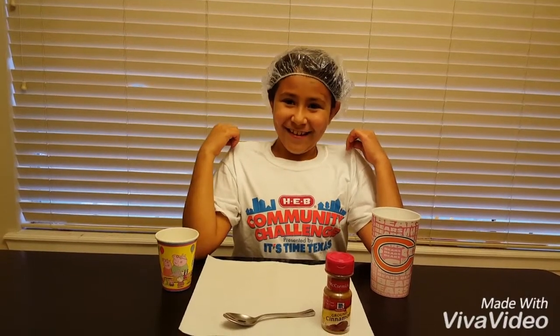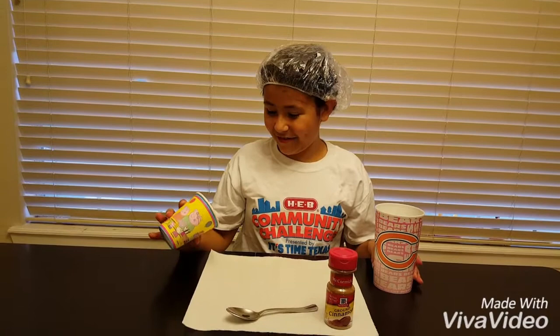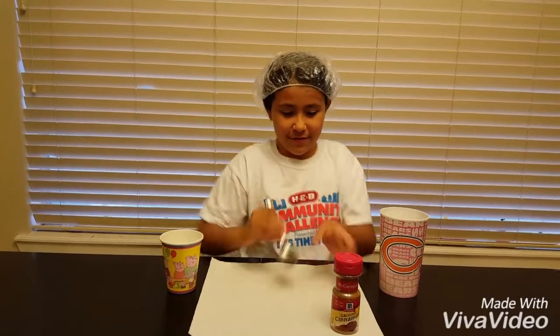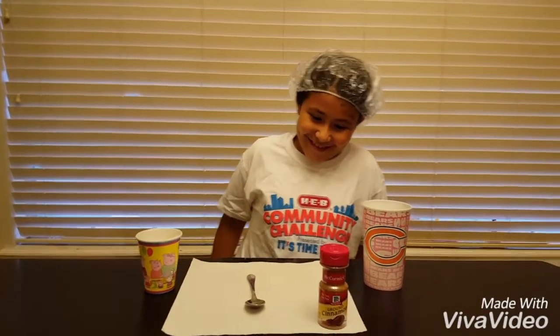Don't worry about my hair, I don't just dye it. Let's get on with the video. I have this cup of water, my little spit cup — it's Peppa Pig from my sister's birthday — and the cinnamon in this spoon. And this actually says spoon. Check out the video.